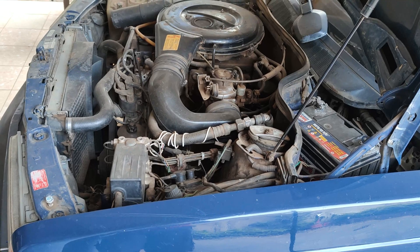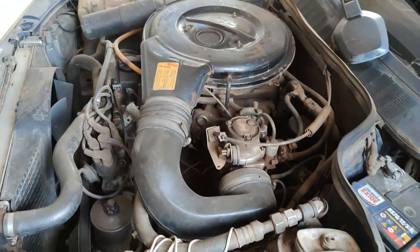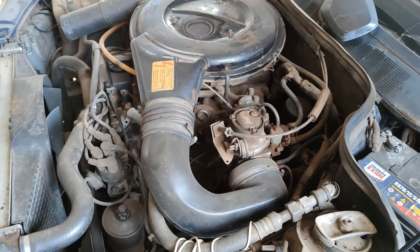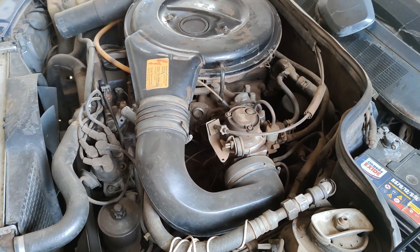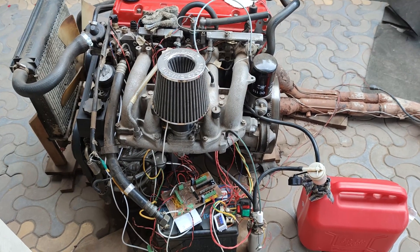Greetings guys, Pitambiria here. Today I want to compare the M102 engine cold start — first with a carburetor and now with EFI.